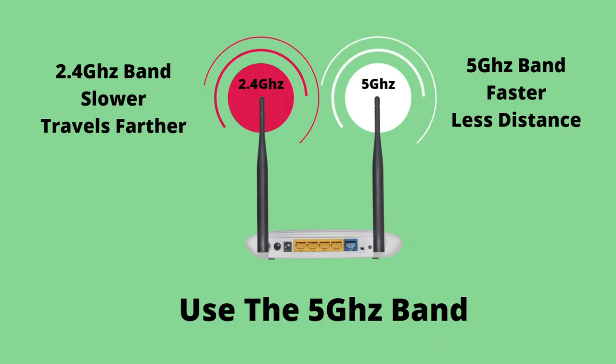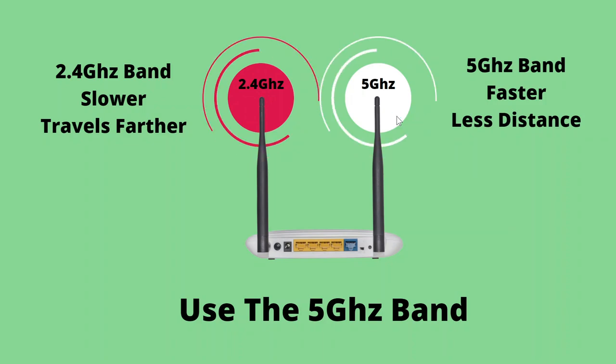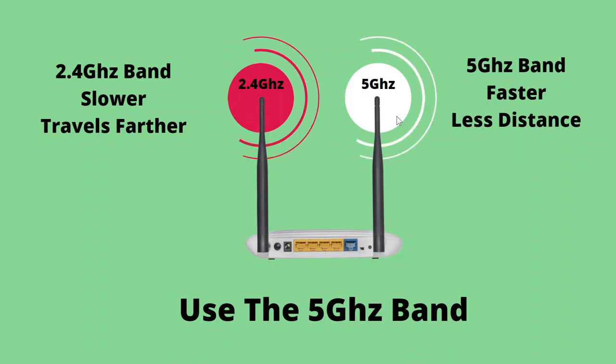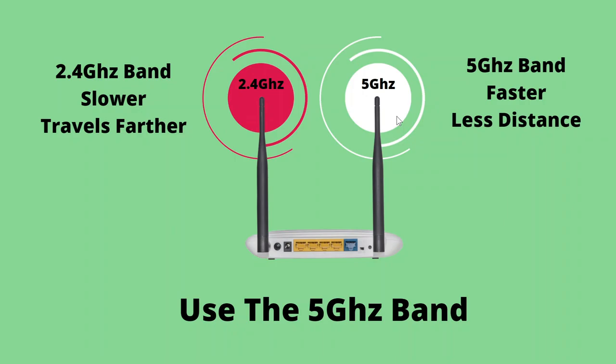Just about all wireless routers these days have two bands: a 2.4 gigahertz band and a 5 gigahertz band. Since they're on totally different frequencies, devices on one band won't interfere with devices on the other. The 5 gigahertz band is faster but doesn't travel through obstacles as easily, while the 2.4 gigahertz band is slower but has longer range. By moving a device from the 2.4 GHz band to the 5 GHz band, you'll get much better performance for devices that need a lot of bandwidth. I cover how to use Smart Connect to manage this automatically in my Intro to Wi-Fi video.